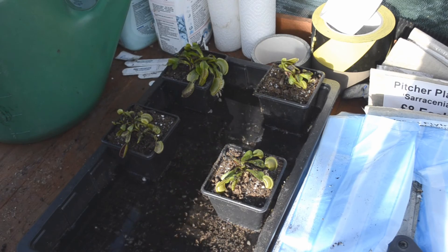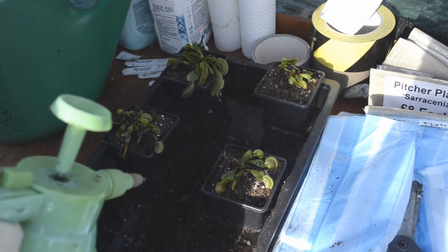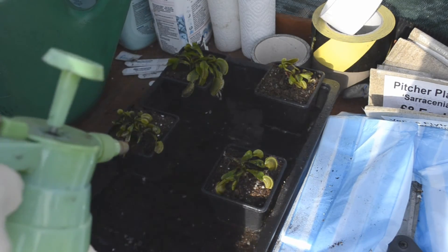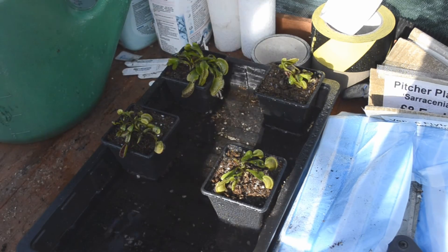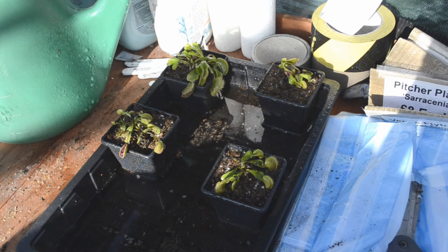Then you'll see me spray the plants, because that means the soil on top is also wet as well. I know some people don't advise spraying the plants when the sun is shining in case it burns or damages them, but this is done in February when the temperature is barely five degrees Celsius, so I don't think it should matter too much.